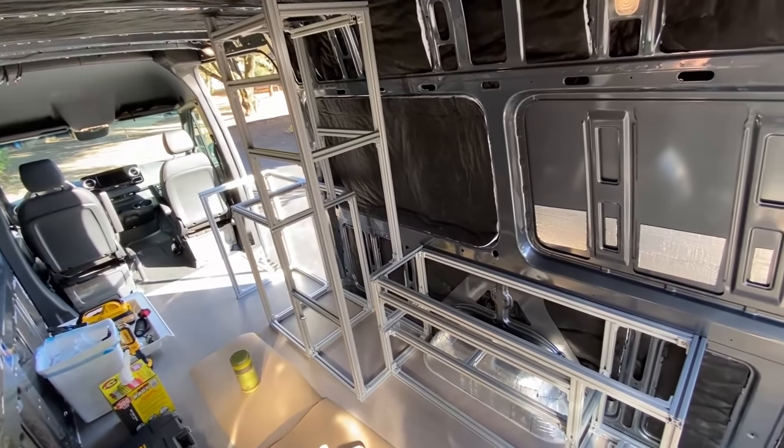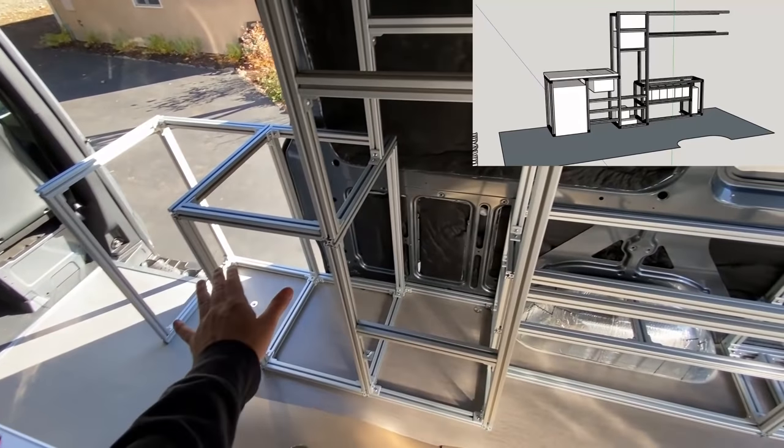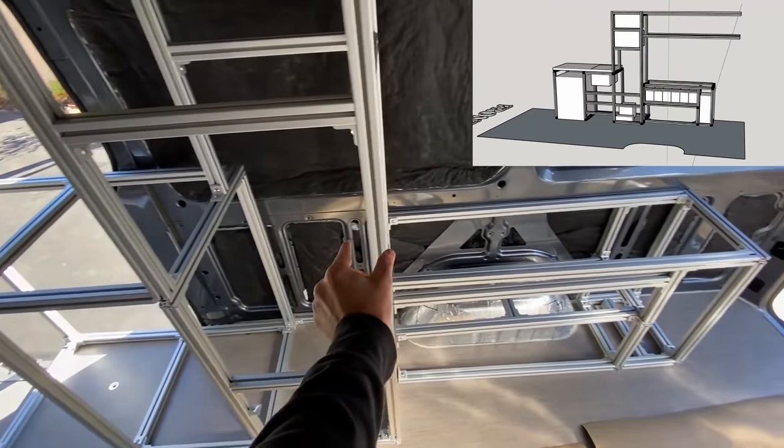It's been about a month since I've been on the skeleton project — we had three floors that we had to make. Since then, this is what my living room has looked like. Very excited to start taking this stuff back out so I can use my couches again. We have the entire passenger side done. Pretty happy with how this turned out — it is nice and simple.